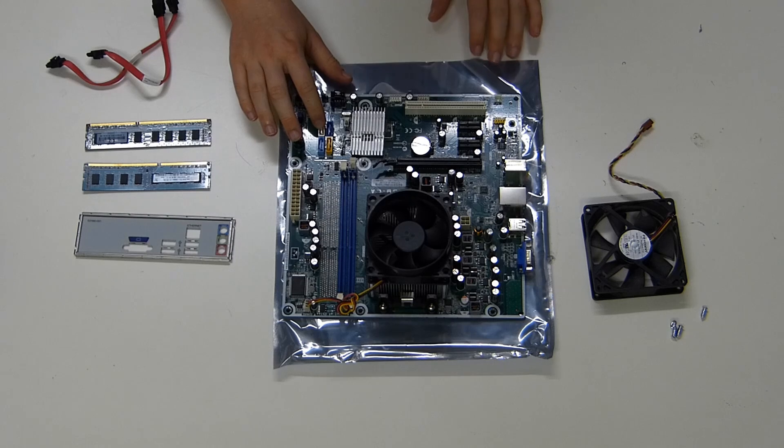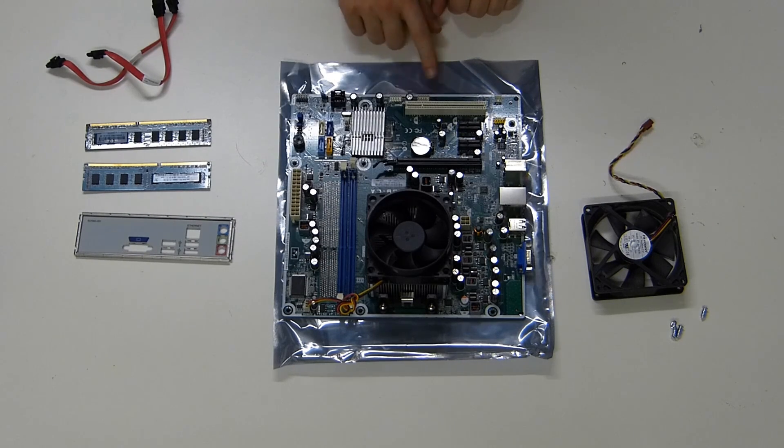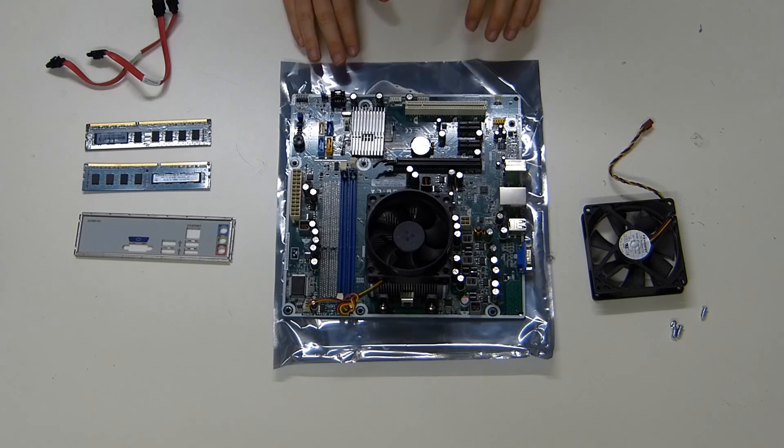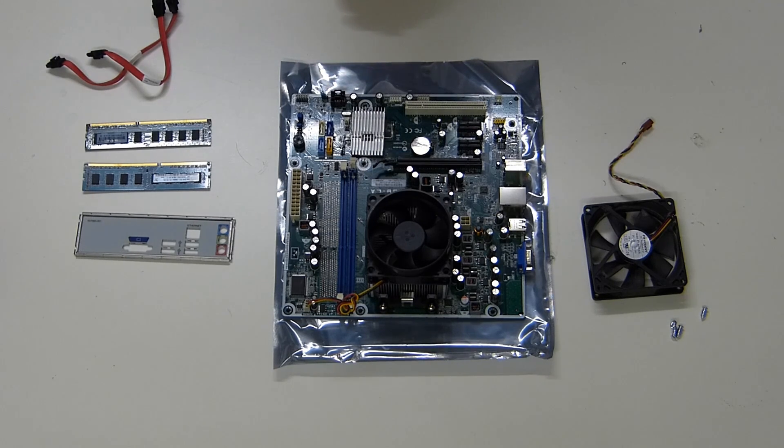We do have four SATA connections — that ought to be enough. We do have some USB, though this does not have USB 3.0. It does have some expansion slots, so you could add that at a later point.